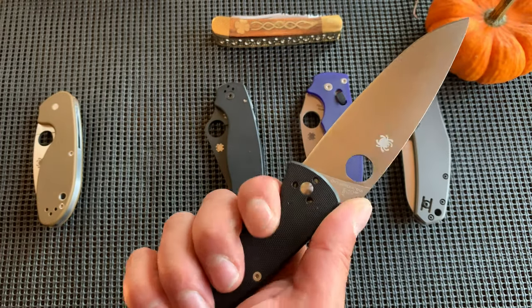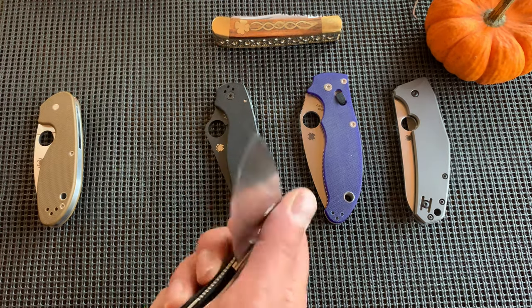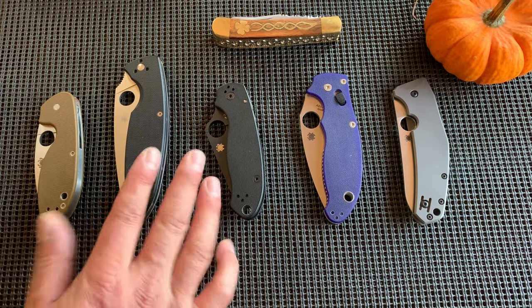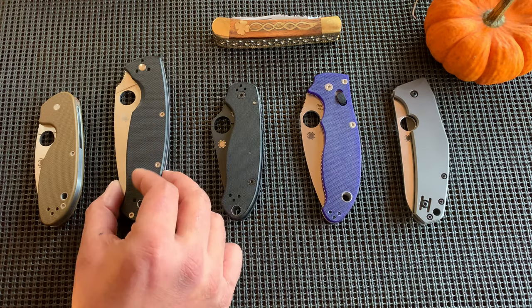I don't typically use the Resilience — A, because it's very big for my hand. But he loves it and uses it daily. That's why it doesn't make many appearances, but he's here right now and I wanted to put it on the channel.